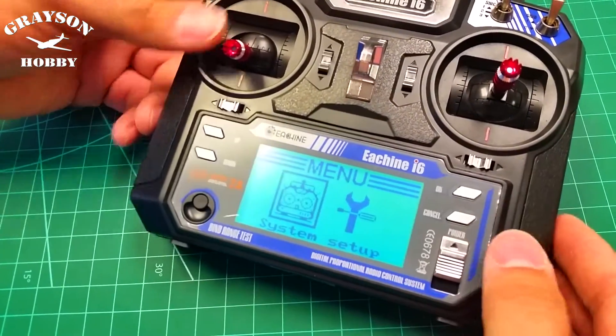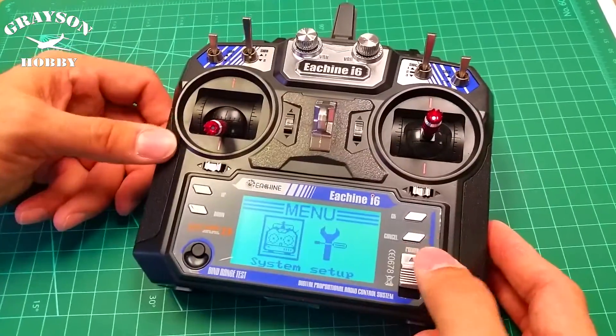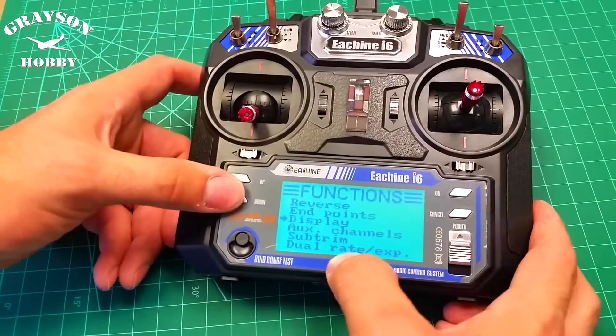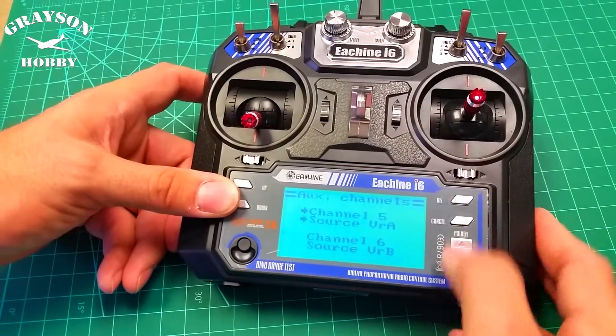Do not factory reset this thing. Alright, do not factory reset this thing. Go into setup and hit OK. Go down to aux channels and hit OK.